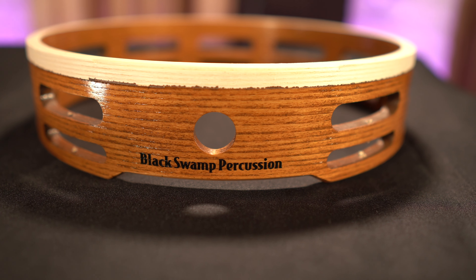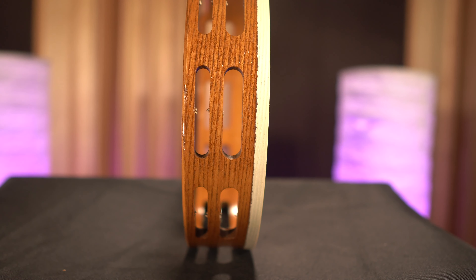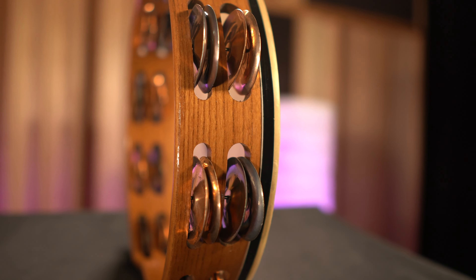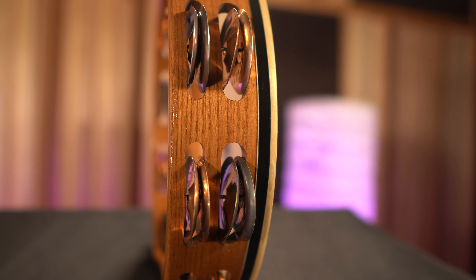One of the coolest features is our dual size jingle slots. Basically, this means we have two different size slots for the jingles — a larger one on top and a smaller one on bottom. As the jingles move within the shell and strike it, they're going to strike at different times, basically giving you a fuller, more dense sound while you're performing.